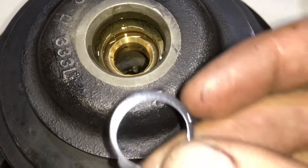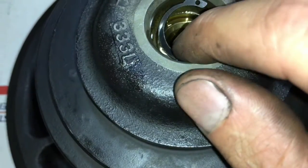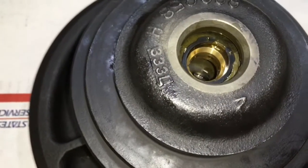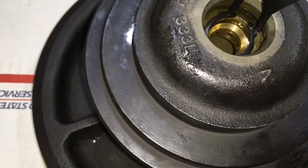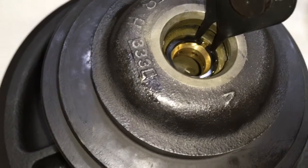Now insert your rear c-clip to retain the bearing. The way that I install these is I always put the rounded face towards the bearing, just so that it won't damage the bearing — as opposed to putting the sharper edge towards the bearing, which could be hazardous to the bearing.